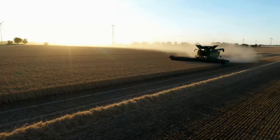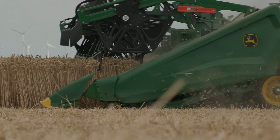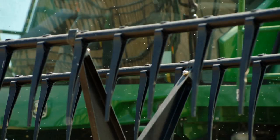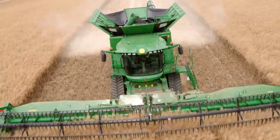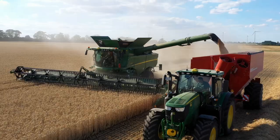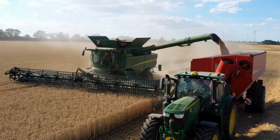75 tons per hour, less than 1% grain loss and less than 1% broken grain. The simple design, rugged construction and reliable performance are why the S-Series is loved by farmers the world over.